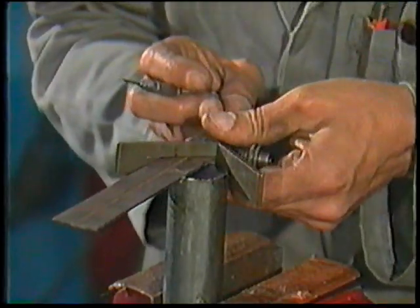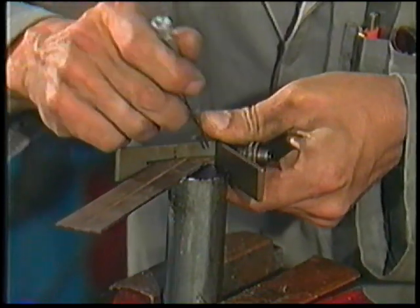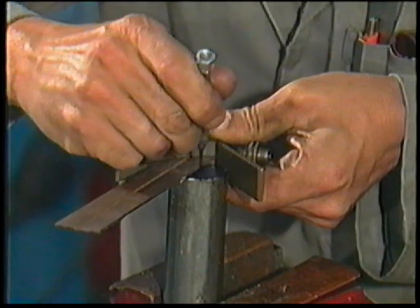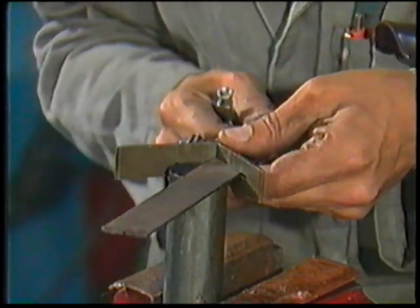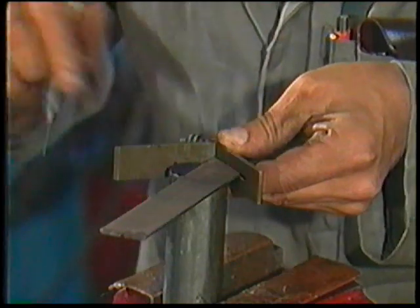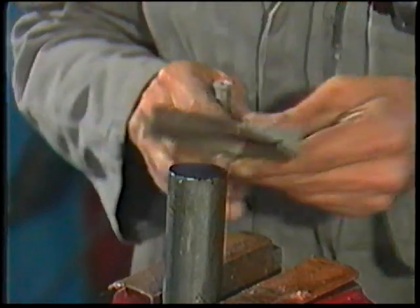Place the centre square firmly against the body of the work while keeping the rule flat on the end surface. With the scriber, draw a line along the edge of the rule, then turn the square over and draw another line. This is to allow for any error caused by misalignment of the rule.